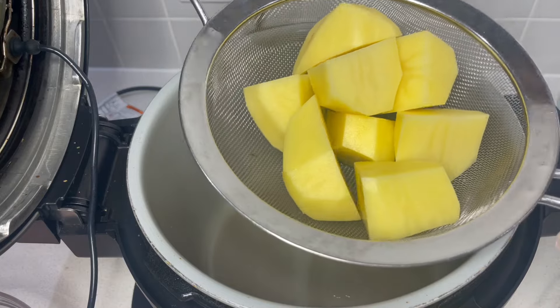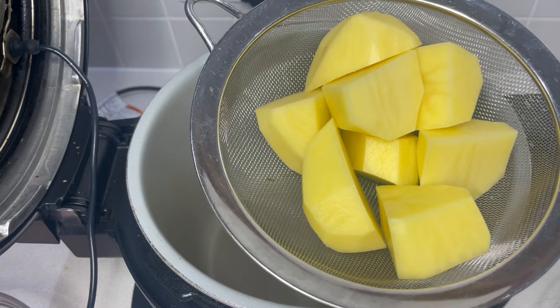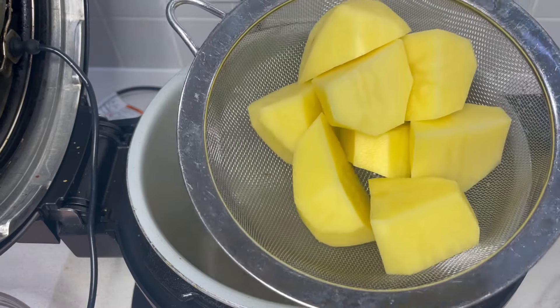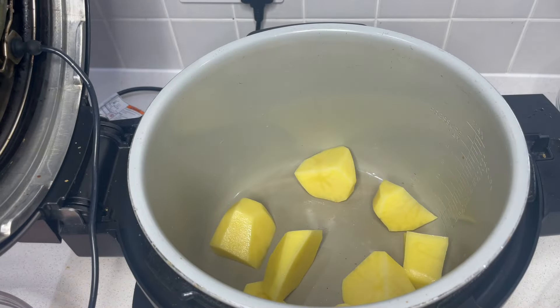I've prepared some potatoes ready to roast. Normally I parboil mine and I like to fluff them up, but I'm literally just going to put them in like this and just sort of see how they go, because unless you try things you just don't know, do you? So they go right in the bottom.